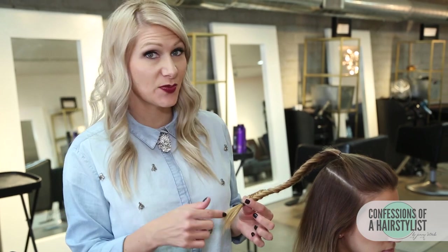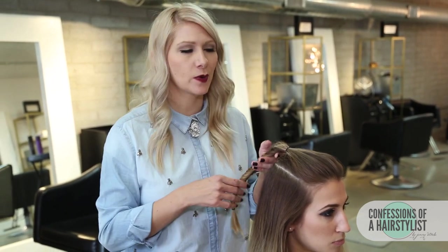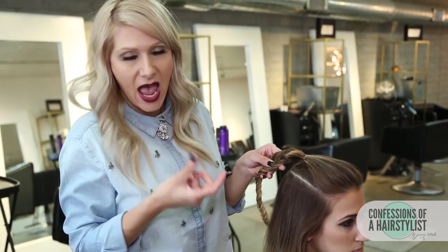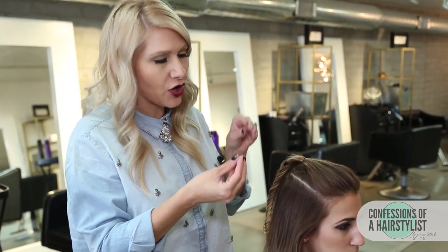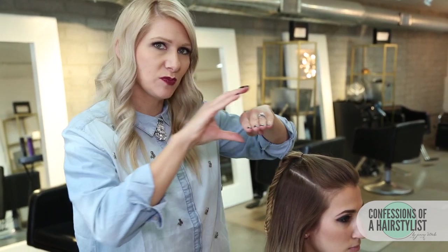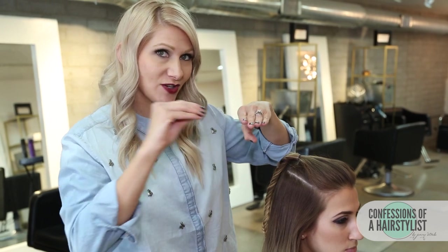I've secured the ends with an elastic, so now all I'm going to do is go through each section of hair and simply pull on it. This is going to really help bulk up our fishtail braid and give it more of an editorial feel. I'm simply going from section to section, just pinching and pulling — almost taking the top layers out. You don't want to pull the whole section, just the very top and the very bottom.